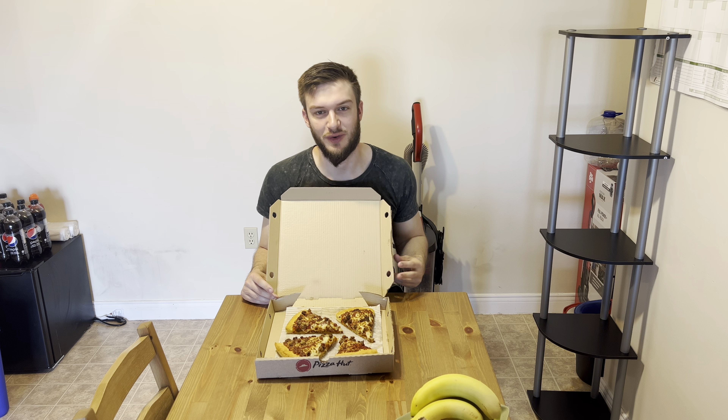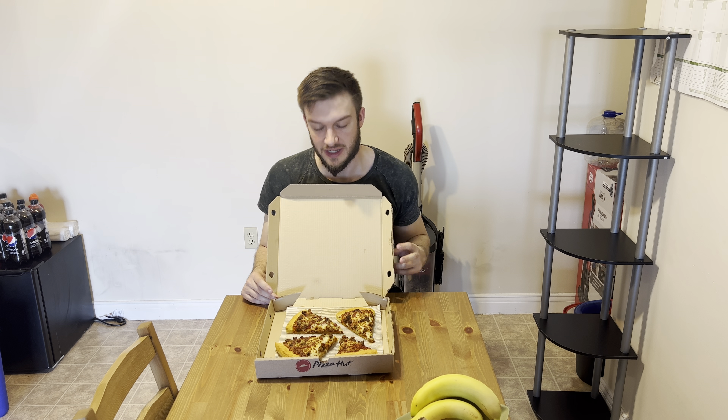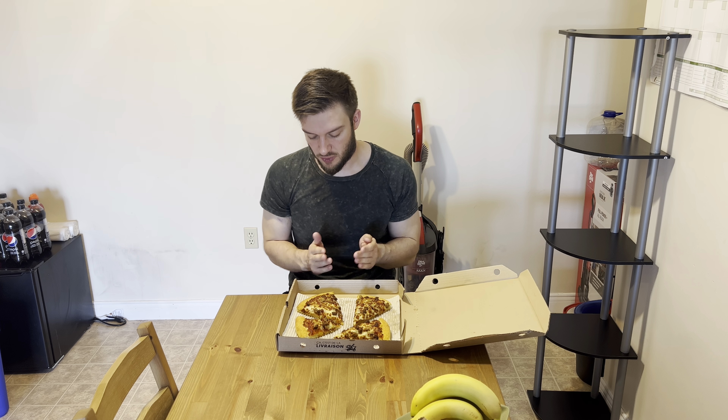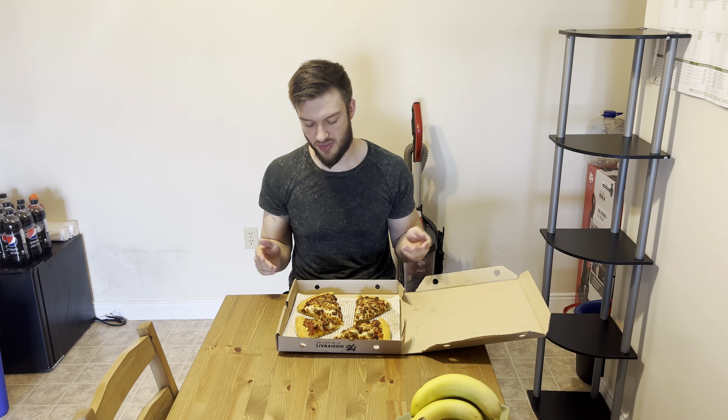Throwbacks to the old days where you can go into the buildings with those red roofs, sit down, get some breadsticks and get some delicious pizza. I can now get this pizza again, so I'm excited. I want to do a review of this Meat Lovers Pizza and let you know what I think.